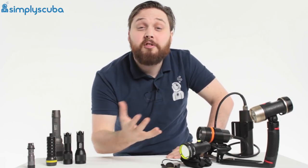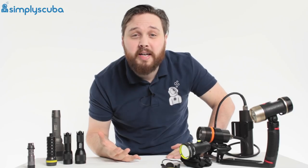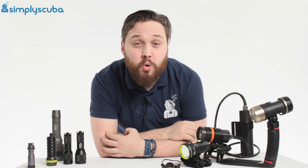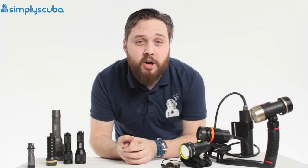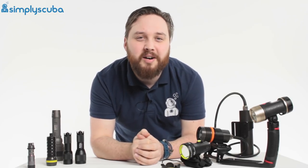Hi guys, welcome to Simply Scuba. So you're in the market for a new torch but why are there so many out there? That's because there are lots of different types of torch and they have different features. In this video we're going to take a quick look at the different types of torch that you can find on the market today.